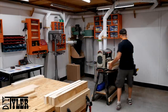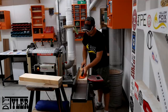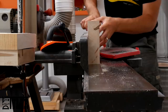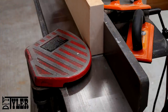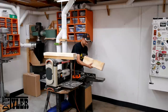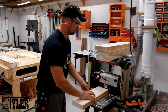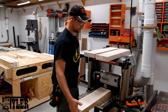Once everything was broken down to manageable and close sizes to their final dimensions, it was time to dimension everything down to their final dimensions. I started on the jointer with one large face and one short face up against the fence so that I could have a nice reference surface for work on the table saw. Once I had those two faces square and flat on the jointer, it was time to run them through the planer to get them down to their one and a half inch final dimension.